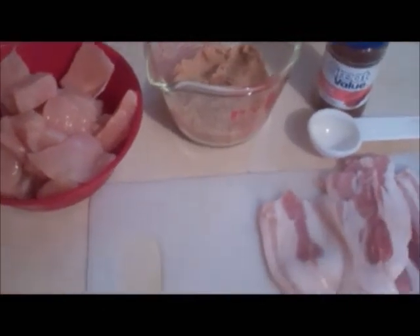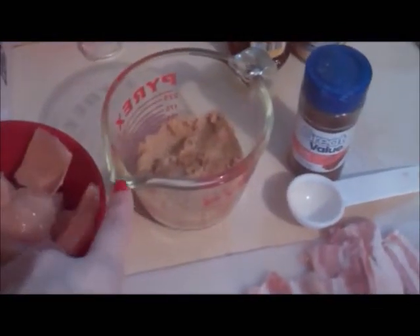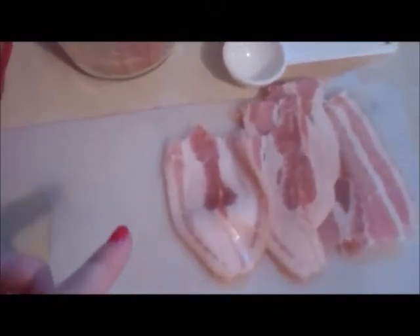Today we're going to be making sweet bacon wrapped chicken. You're going to need some boneless, skinless chicken breast, two-thirds cup brown sugar, two tablespoons of chili powder, and some bacon slices cut in two-thirds.